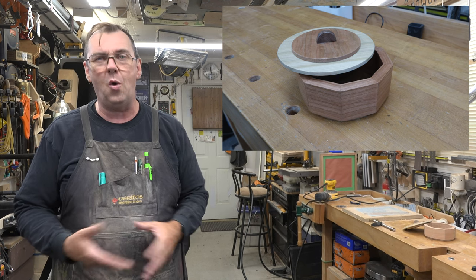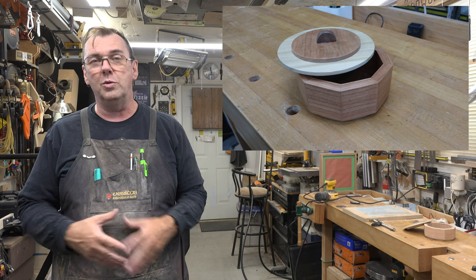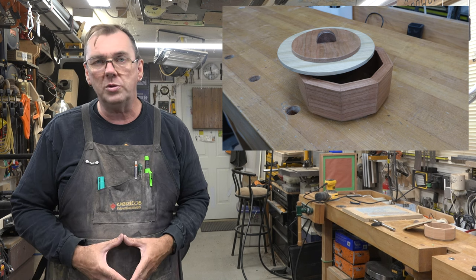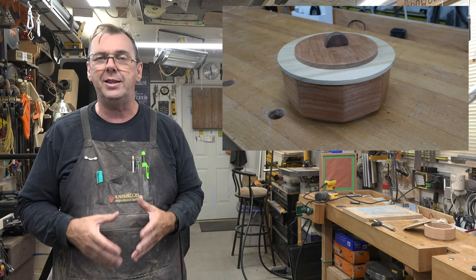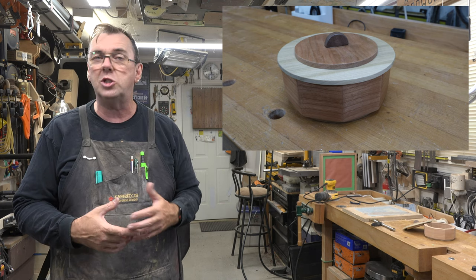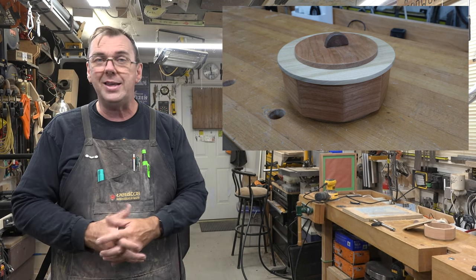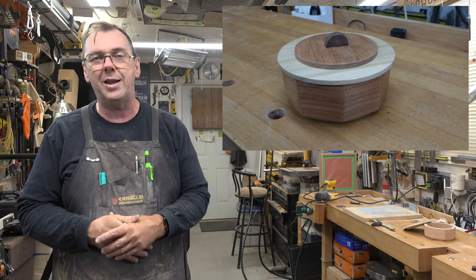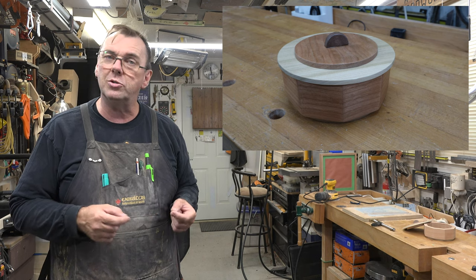For years the scroll saw has received a bad rap — everyone thinks it's a crafting toy, only good for small crafty projects or fretwork, but that is the furthest thing from the truth. You can make anything on the scroll saw that your imagination can come up with. Between tilting the blade left and right and changing your cut direction, you have a ton of versatility. As you saw today, you can very easily make a nine-sided box by cutting 20-degree angles — it's all a matter of measuring carefully and cutting carefully.